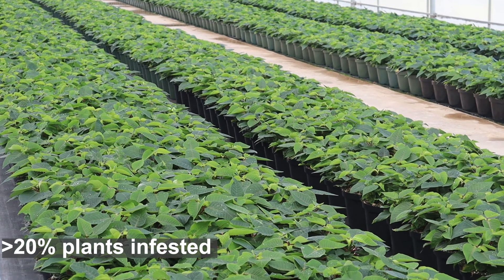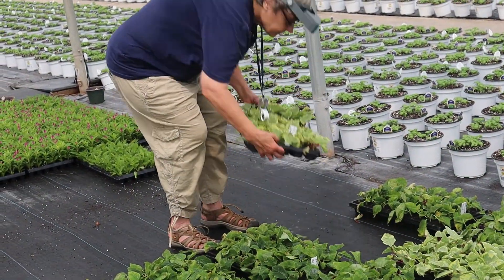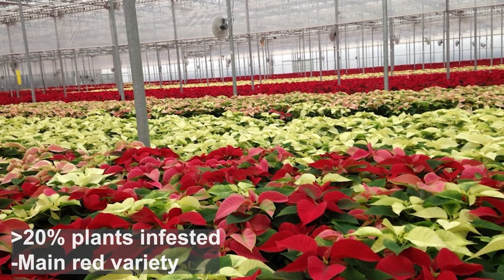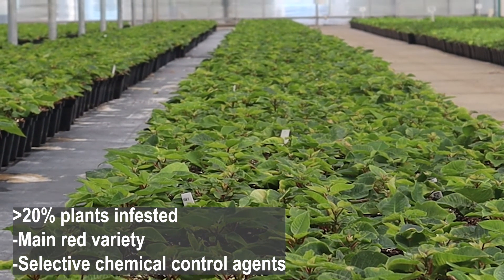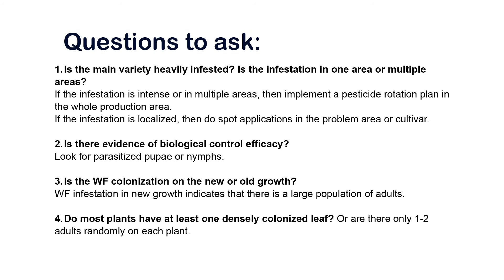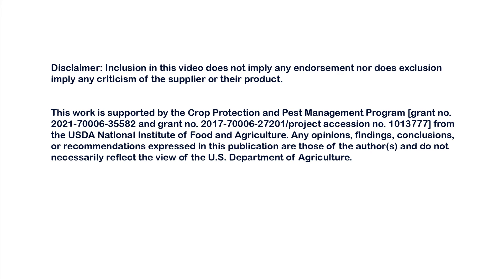If more than 20 percent of your poinsettias are infested, this is generally thought to be an issue early on, particularly by mid-September. If you have pockets with high numbers of plants and it's a major variety you grow and it's widespread, then it may be time to switch to using selective chemical control agents. Keep scouting and monitoring, looking primarily for Bemisia whitefly in your poinsettia crop so you can deal with it in the appropriate manner. Good luck!